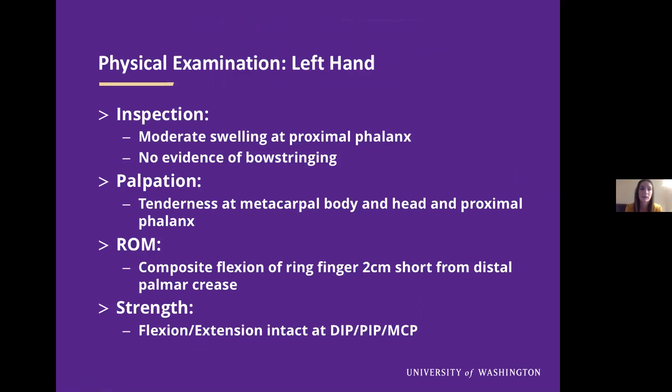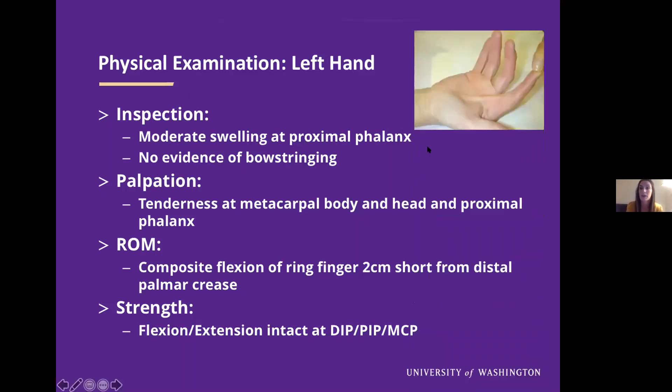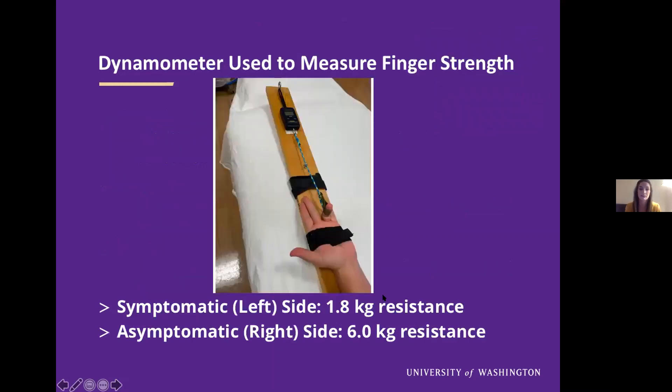On physical examination one week later, on inspection he had moderate swelling at his proximal phalanx. He had no evidence of bow stringing, where the tendon has moved away from the bone. He had tenderness to palpation at his metacarpal body and head and proximal phalanx. When we asked him to make a fist, his composite flexion of his ring finger was two centimeters short from his distal palmar crease, though he was able to activate all joints, so we suspected his flexor tendons were intact. We use a dynamometer to measure finger strength prior to our ultrasound examinations to ensure that the patient is generating some force during the dynamic parts of the examination.